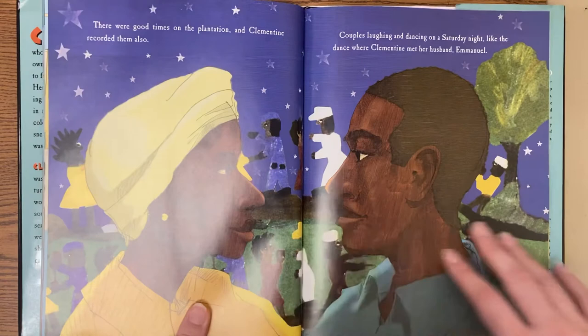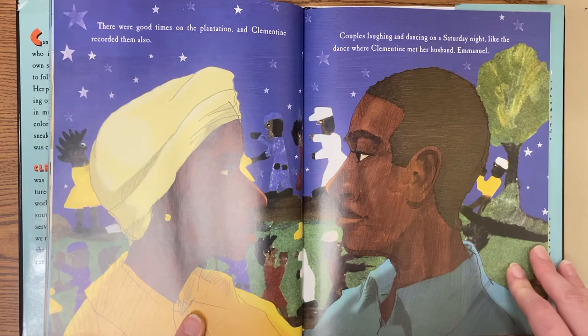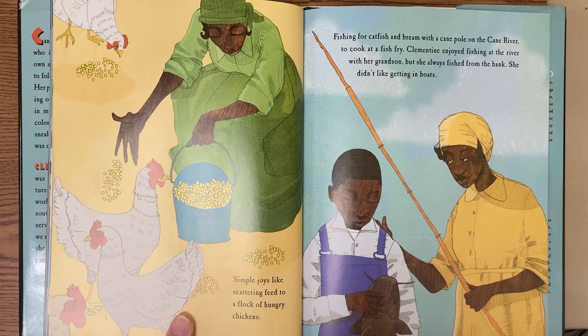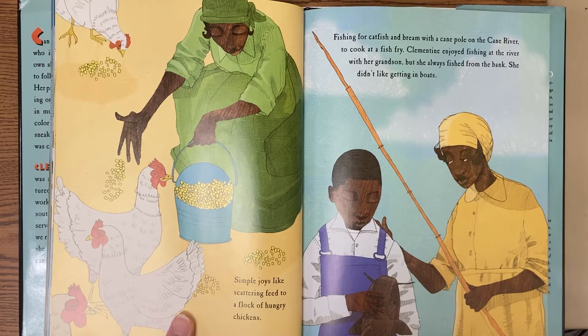There were good times on the plantation, and Clementine recorded them also. Couples laughing and dancing on Saturday night, like the dance where Clementine met her husband, Emmanuel. Simple joys, like scattering feed to a flock of hungry chickens, fishing for catfish and bream with a cane pole on the Cane River to cook at a fish fry. Clementine enjoyed fishing at the river with her grandson, but she always fished from the bank. She didn't like getting in boats.